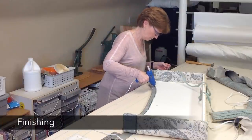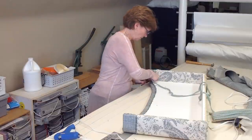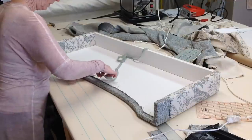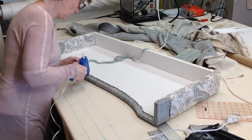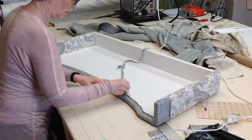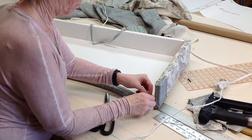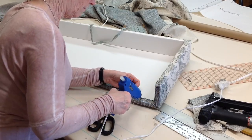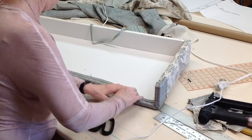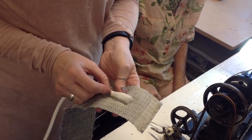Another benefit to this route line is that I can take my hot glue gun, go right down in that groove, and my gimp is going to follow that route line. I don't have to worry about making sure it's lined up, making sure it's even, or that it's not wavy — it's just going to follow the line.